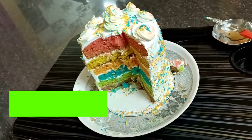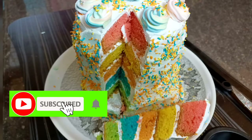OK friends, please like and share. If you are doing this channel, subscribe and click the subscribe button. OK friends, bye.